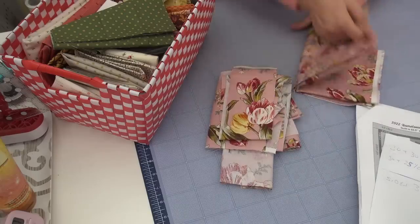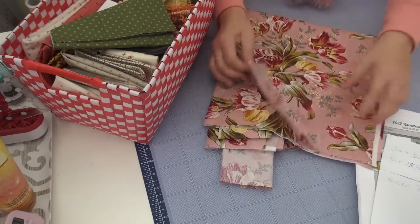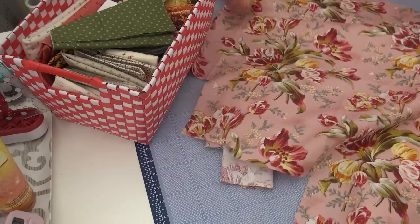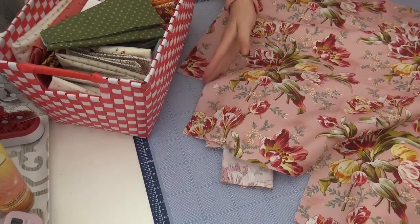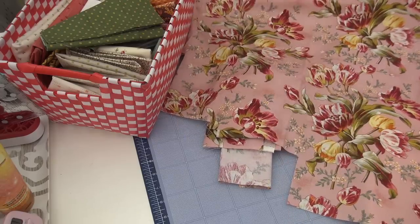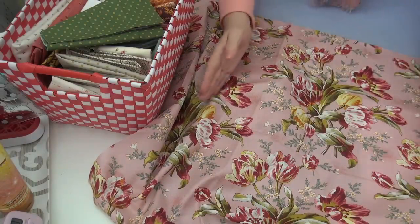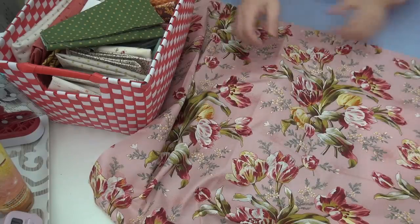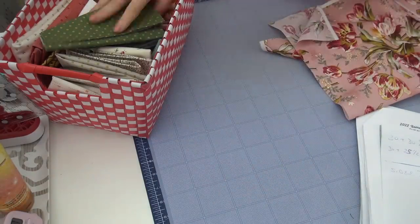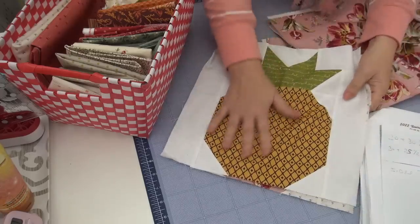It's probably close to a fat quarter — not cut exact, but about that amount. It would make a cute pillow to go with that quilt. I'm looking at the sprays and I have one up here I could do as a pillow — that would be so pretty. Maybe I'll keep this with something else for a border. Everything else will go into the charity stuff.